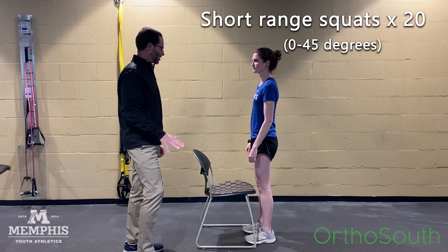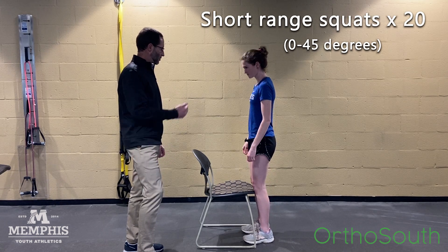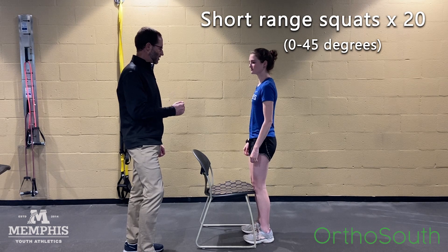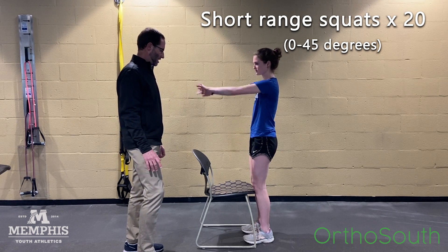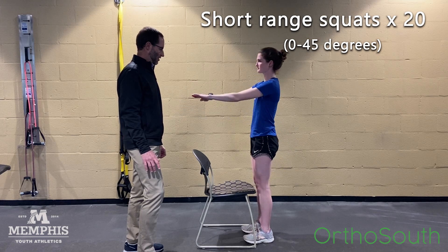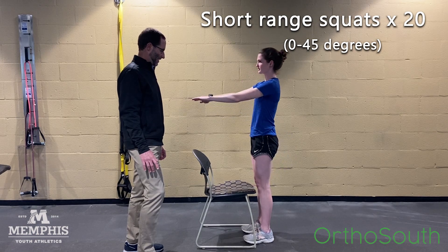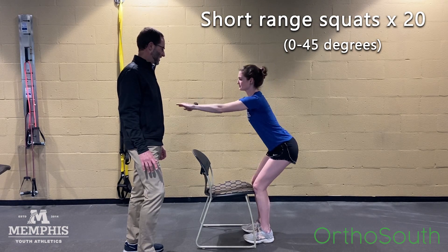We'll do some short squats with your knees against the chair. That stops your knees going forward with less stress on your knee joint — hands forward, sitting back. Let's do 20 of those.